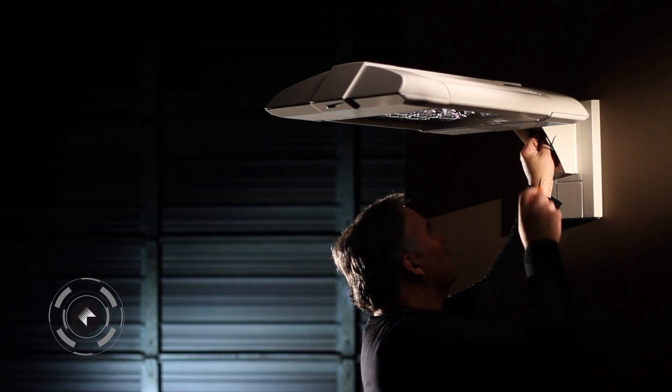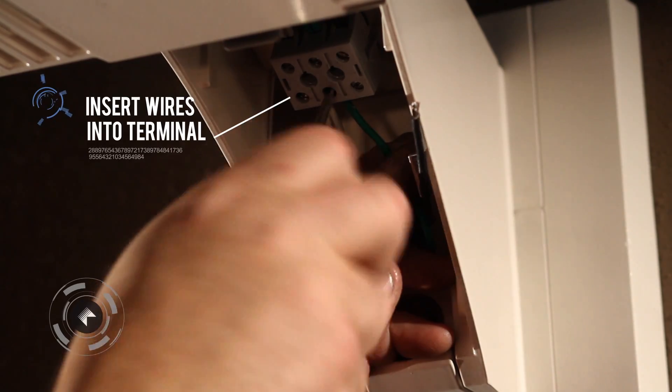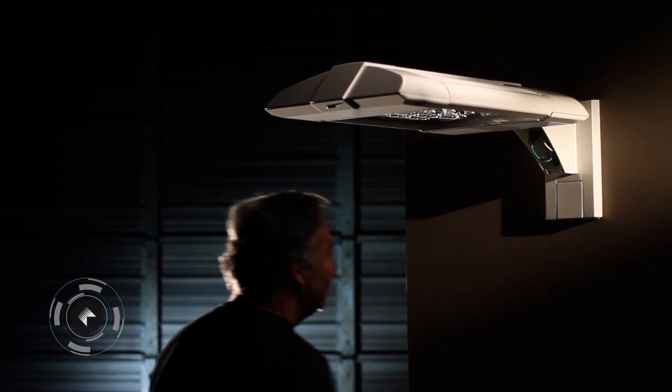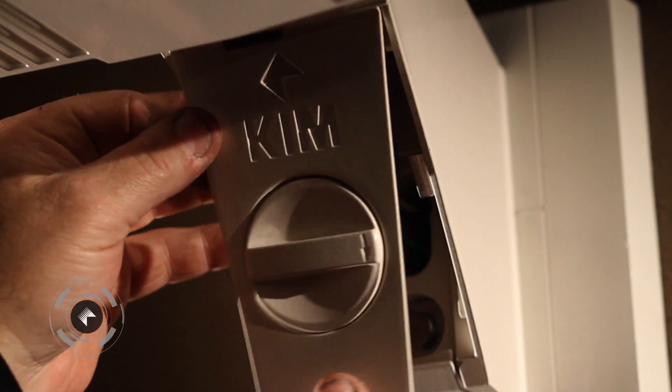Insert Wires into Terminal. Replace Arm Splice Cover.